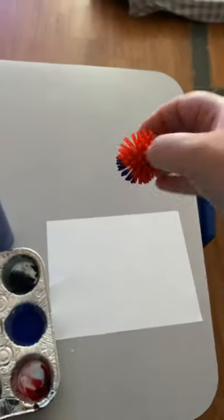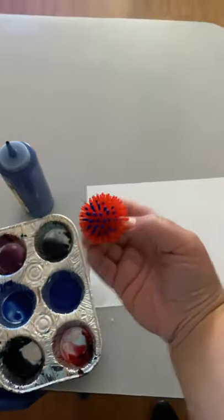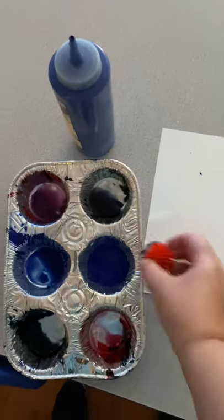So it's really easy. All you need is some paint — I added a little bit of water to it just to get the effect I wanted. And I dropped it from a high point and got to see a really cool effect on my paper.